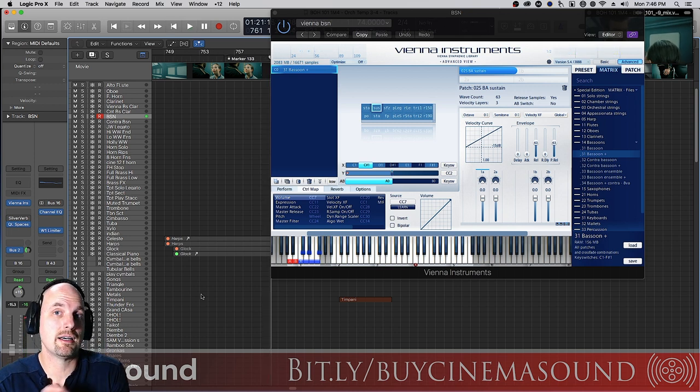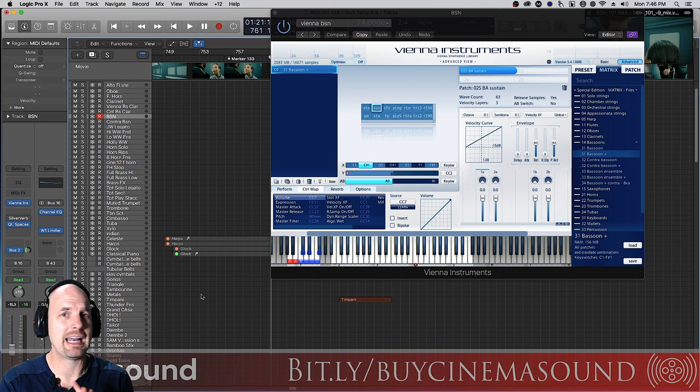Anyway, you kind of get that. It really adds a sadness, an irony to it. So bassoons — we really forget about using woodwinds in our scores, but they really have a lot to offer. It really can add an element that nothing else can add.